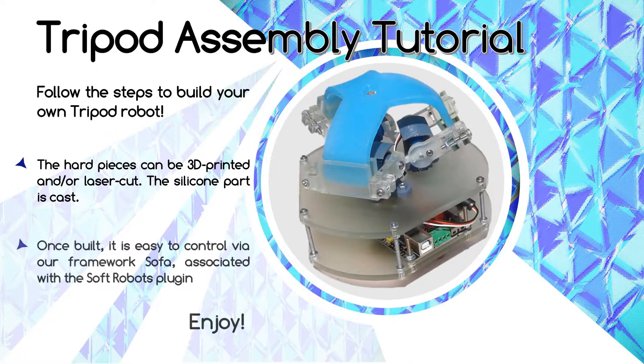Once built, it's easy to control thanks to our framework SOFA associated with the soft robots plugin. The MegaPi board is interfaced with SOFA thanks to some Arduino code. You'll find a link in the description box below for all the SVG, STL, and code files that you'll need for the robot.